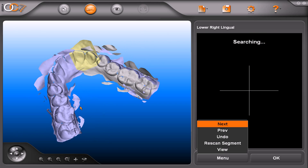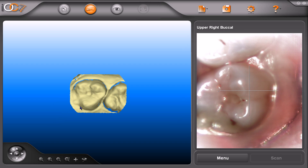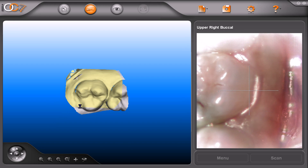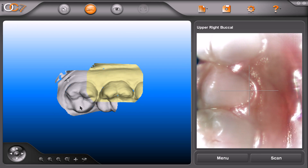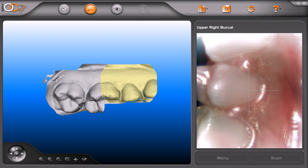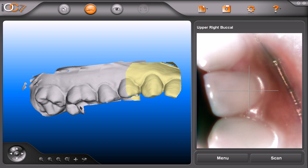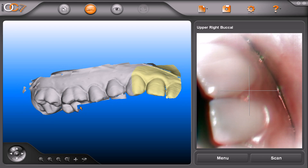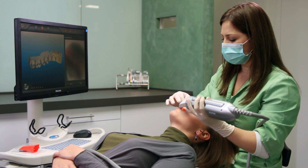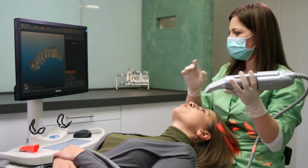Now we move to the next segment to capture the upper right buccal. On the upper arch, follow the same process as the lower. The first scan will be occlusal, then roll to the buccal side and scan in the mesial direction. Just like the lower, go just beyond the midline in order to capture the areas that may be missing. To finalise, press the pink foot pedal followed by the green pedal for the next segment.